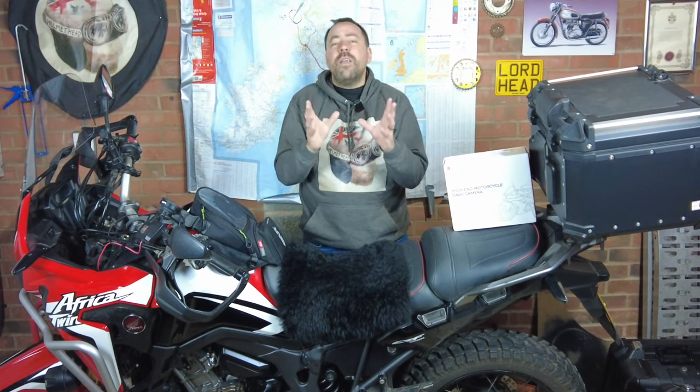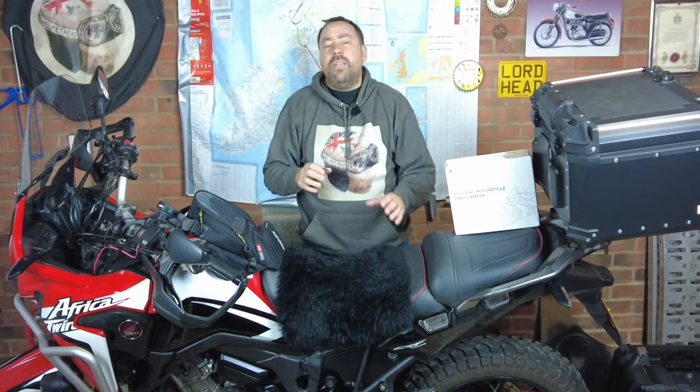Hello and welcome back to the channel. Motorcycle dash cams have become a vital part of motorcycling today, because they will capture any accidents or problems — the actual footage you'd need to prove it's not your fault. Not just that, we use them in our daily rides to capture the riding to and from, and anything that could be fun or important to watch back.